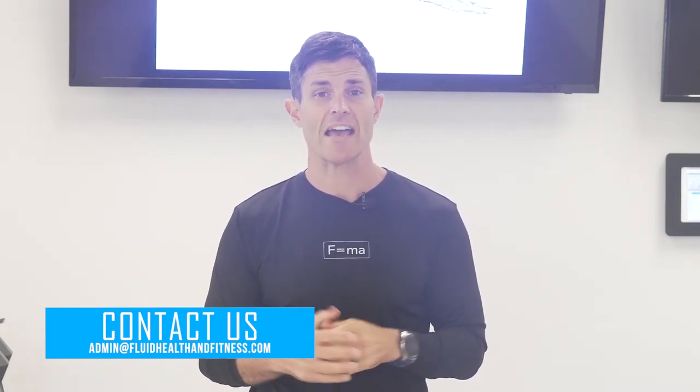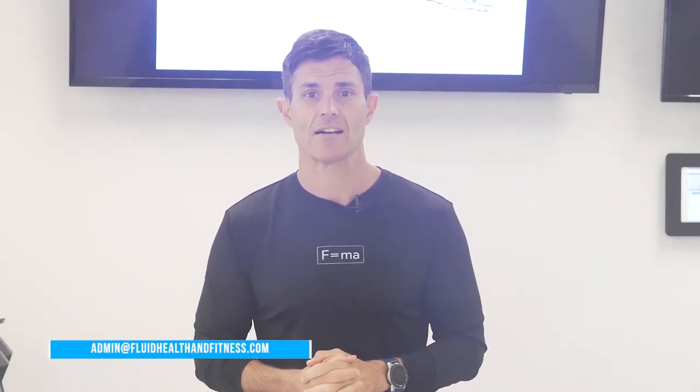Any questions on any of today's content, reach out at admin@fluidhealthandfitness.com. Let's get started.